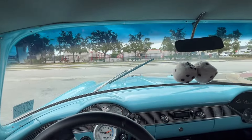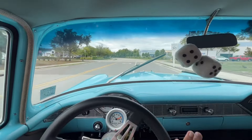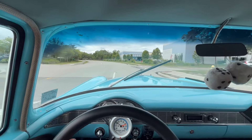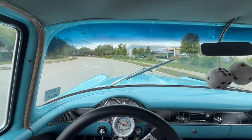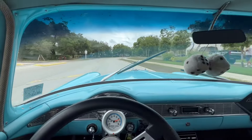All right, everybody, welcome back to Skyway Classics YouTube channel. We are now going for a ride in our 1956 Chevy Bel Air. With a beautiful two-tone exterior, you've got that very old-school baby blue with the white in the back.